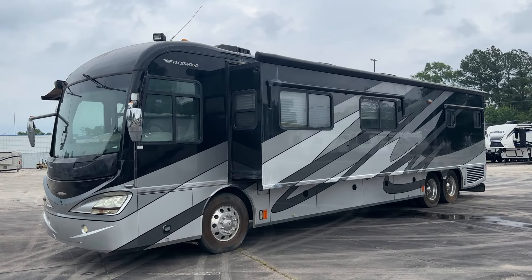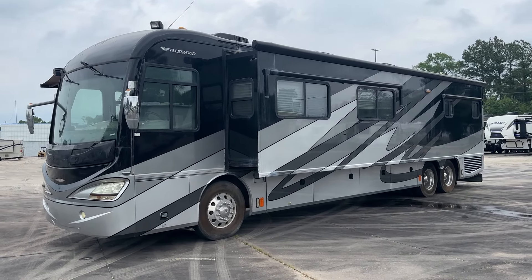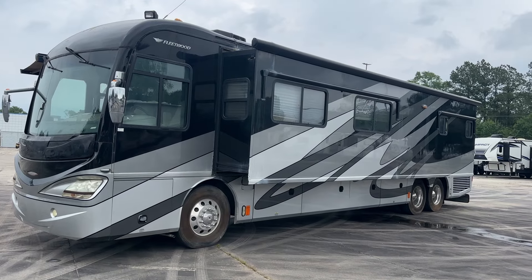Yeah, buddy, John here with Empire RV Marine, and I've got another coach for you guys. 2009, I think this is a Fleetwood Revolution Tag Axle.